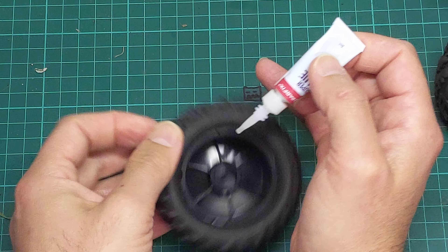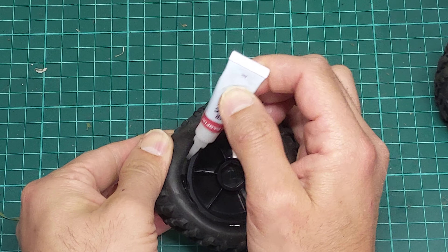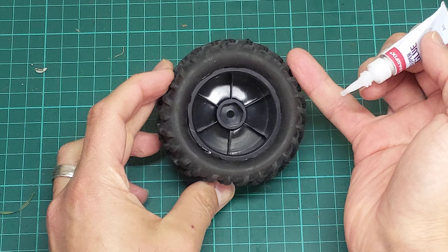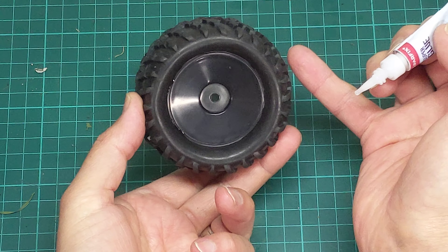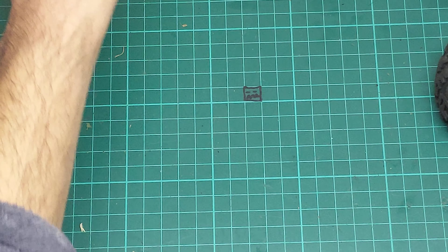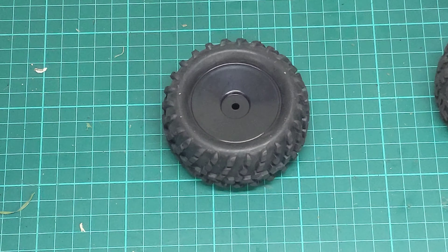It makes a fairly decent seal. As long as I've been talking to you there, I've got it all the way around the rim, so that one's done. Because I did the other side before, that tyre's all complete. I can move on to the next one — just repeat that obviously for all four. See you soon.